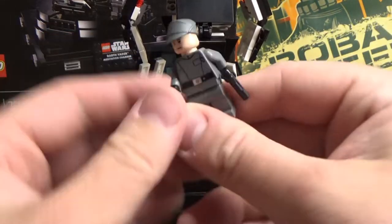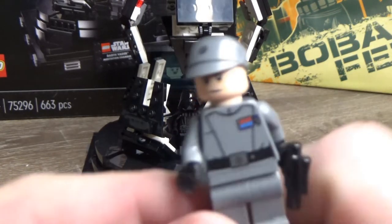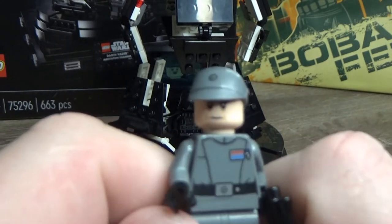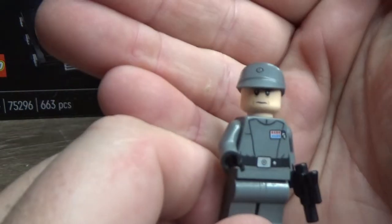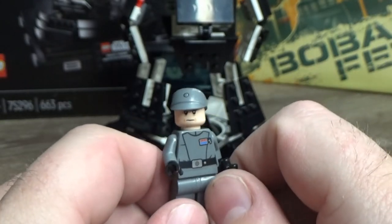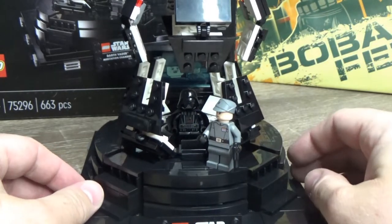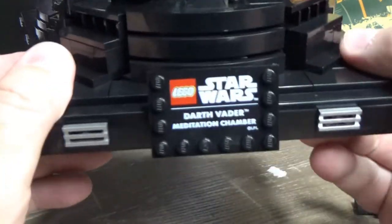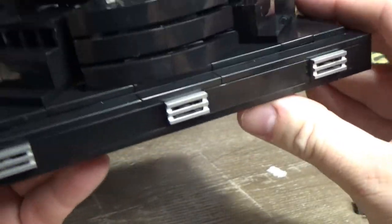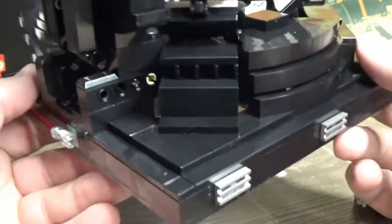So you're getting Darth Vader and Piette in the set. I'm pretty sure it's Piette who kind of saw what was going on inside the meditation chamber. There's a nice little stud in the build so you can have him standing there waiting to be addressed. There's a little plaque at the front, and even the stand — the base of it — is just really nicely done. It was a great build putting that together.